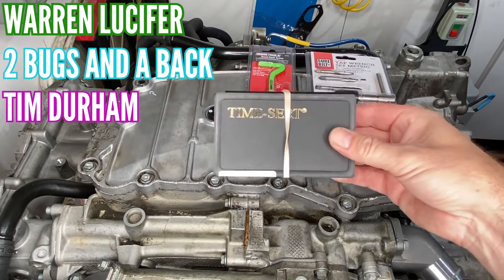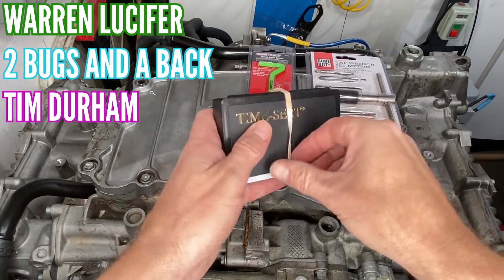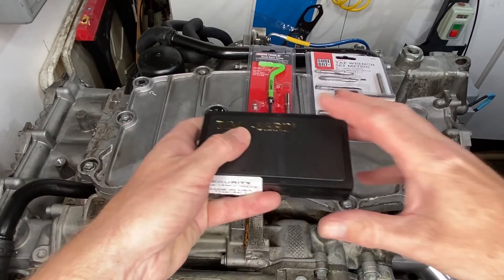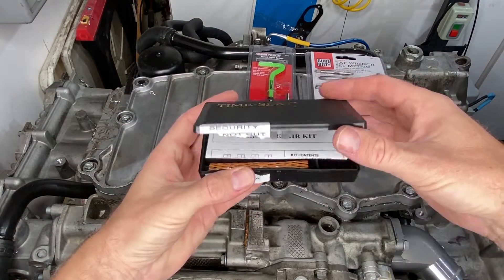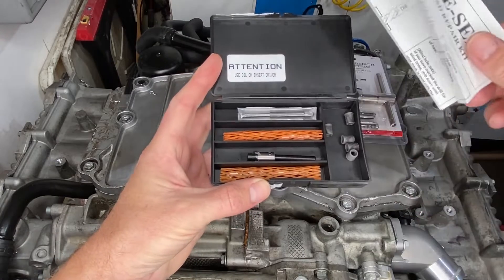Subscribers Warren Lucifer, Two Bugs and a Back, and Tim Durham were all about Time-Serts. Tim was saying that Time-Serts are what Porsche uses themselves to fix stripped threads, so that's a good recommendation.